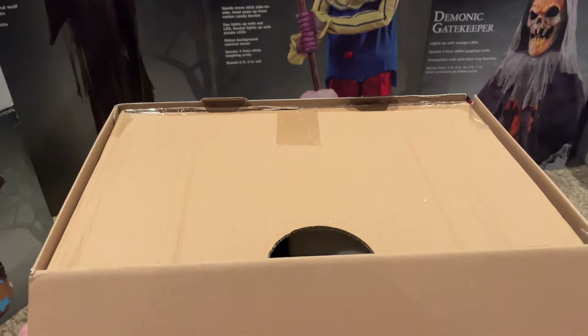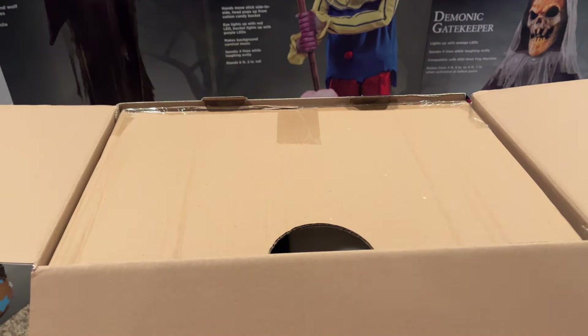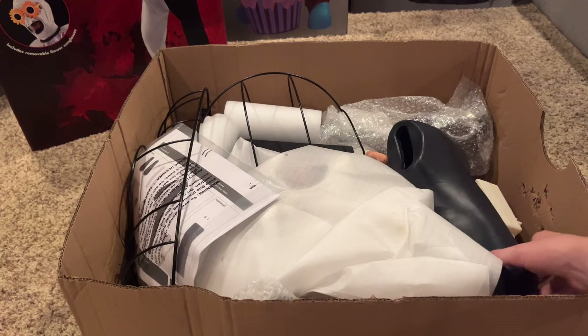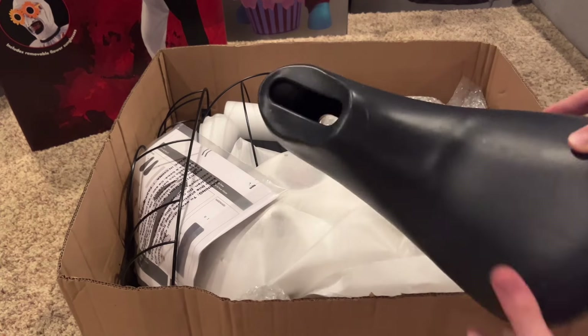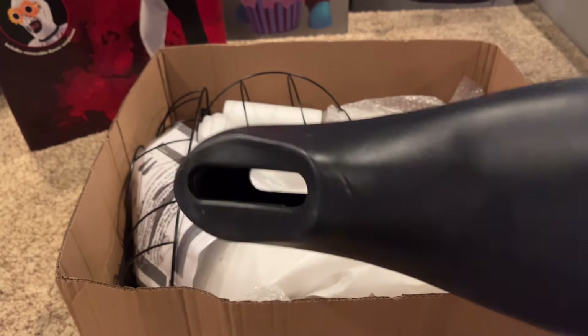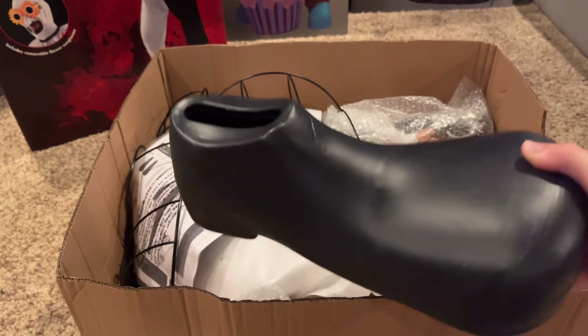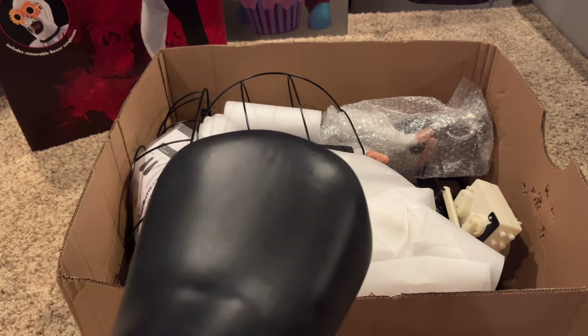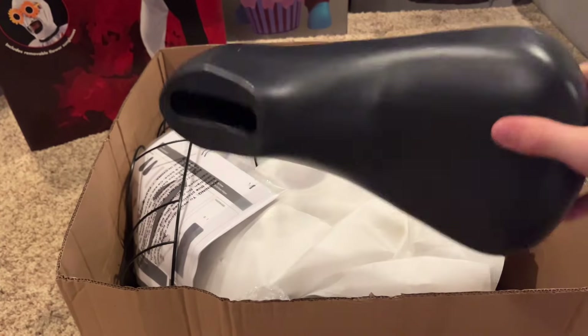Here's the inside of the box — there's a slide-out box. Starting off, we have one of his shoes. It's a hard plastic, and I'm really glad about that because a lot of props have thin plastic shoes. I like that it's just an all-black shoe.